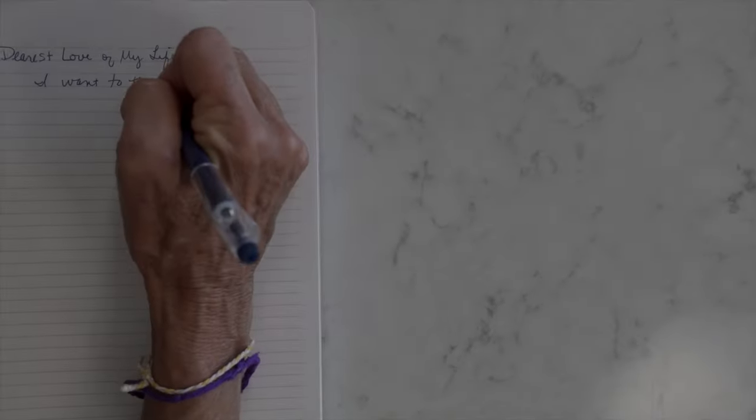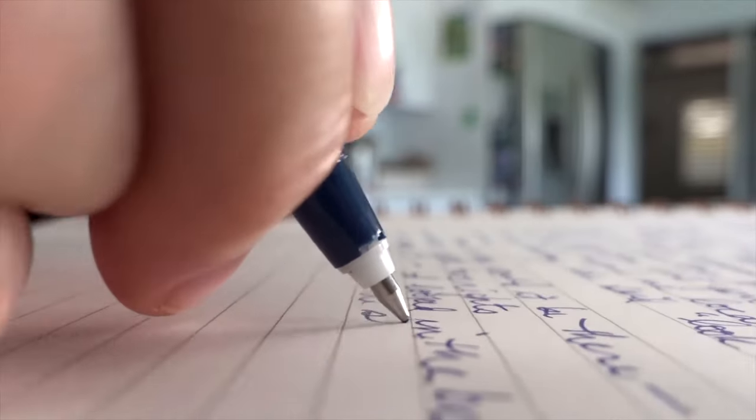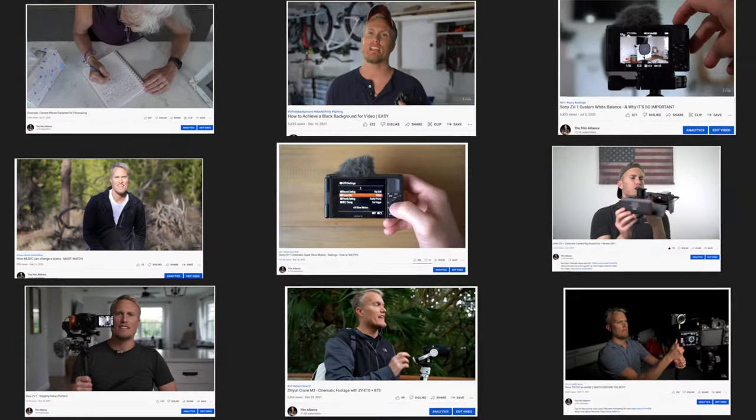It's not about how little you have in order to get the right picture. It's about getting the picture that helps tell your story. People complain about the ZV-1 and some of its limitations, and I'm guilty of it too. But when it's all said and done, I have used this camera as a B-cam in a client shoot for over 55 YouTube videos.